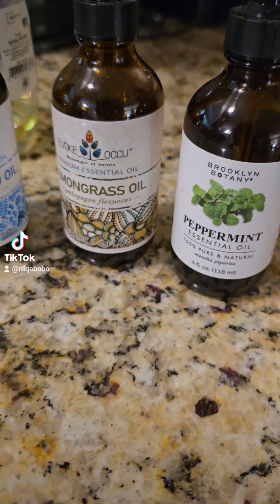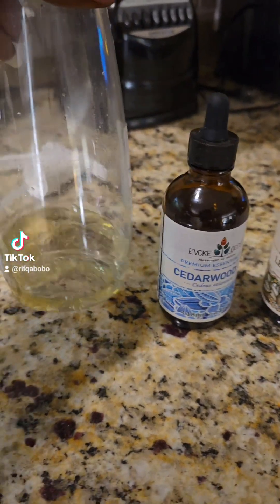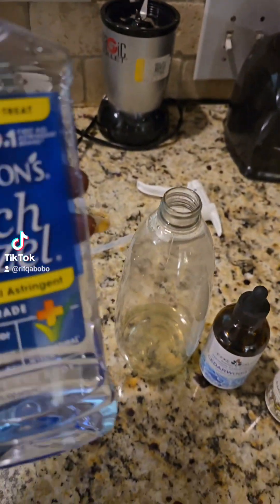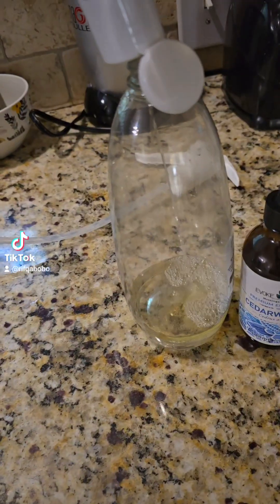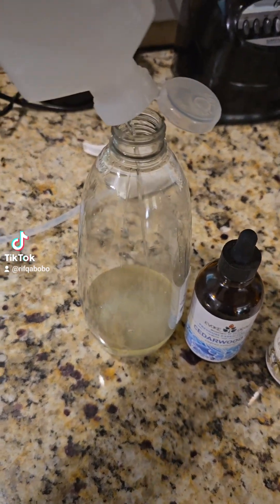First things first, I needed to get some more natural insecticides. So I got some cedarwood oil, lemongrass oil, and peppermint oil. And I like to just mix this with witch hazel, rubbing alcohol, and spring water in a spray bottle. And that keeps the bugs away.